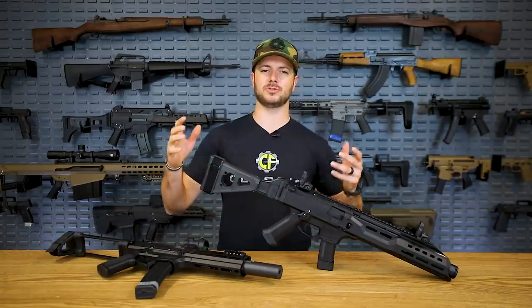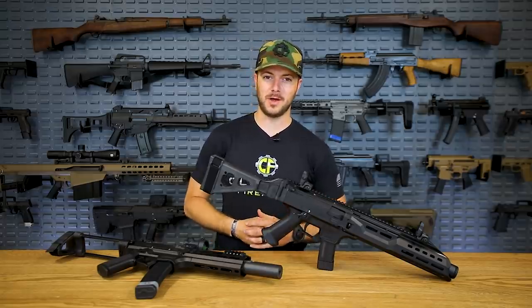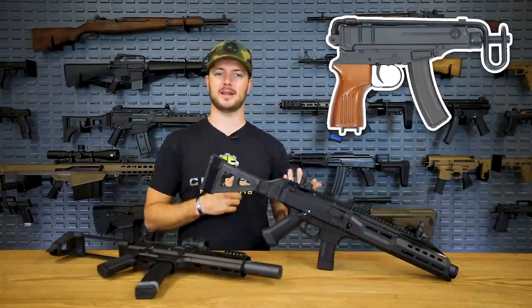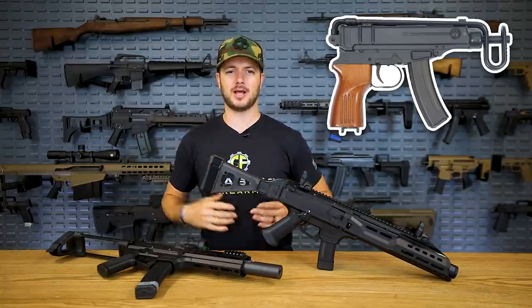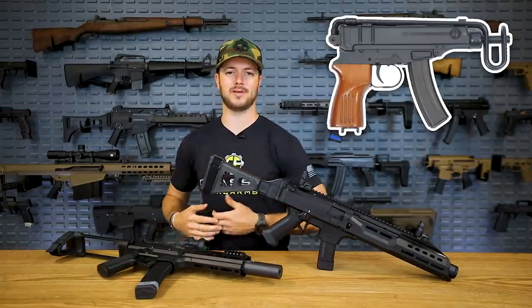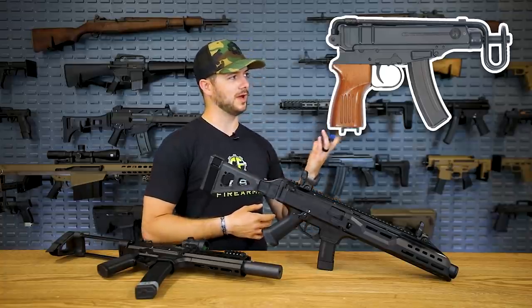I wanted to start off this video showcasing some of their most popular firearms - the Scorpion. Now, it's not the VZ61 that we all know and love. That Scorpion, which looks like this guy here, is spelled with a K, not a C. What they wanted to do was bridge the gap between semi-auto pistols and sub-machine guns with a sub-sub-machine gun - pretty much a little guy chambered in .32 ACP, or 9x18 Makarov, and one other caliber. But overall just a really cool gun.